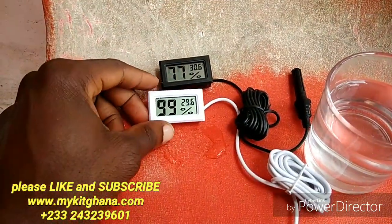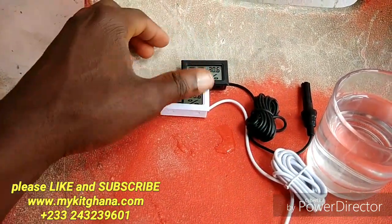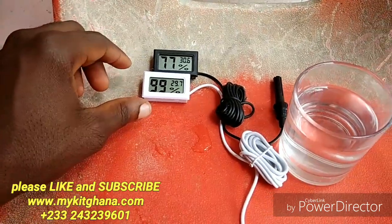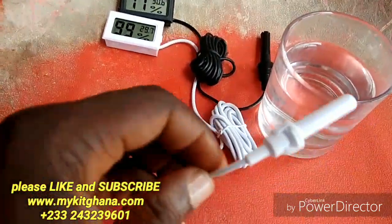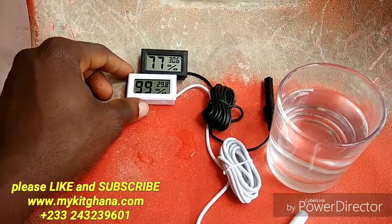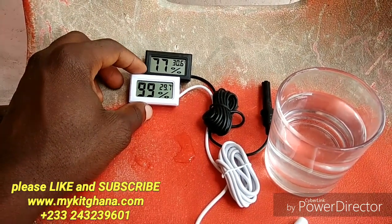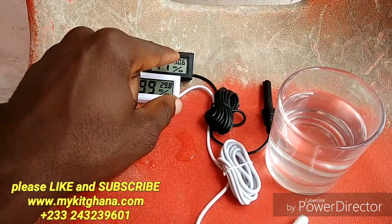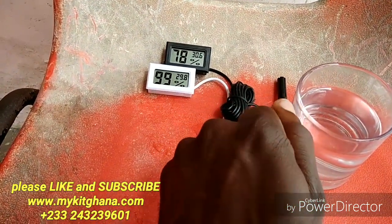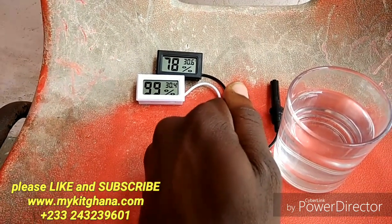I still have my temperature reading back, and with time you can see it's going to adjust to read almost what is here. Trying to dry it off. My temperature is responding — with time I think it's going to adjust to get around 30.6 degrees.